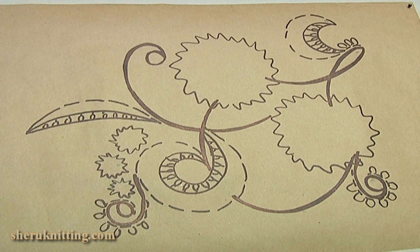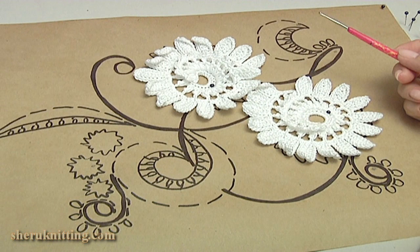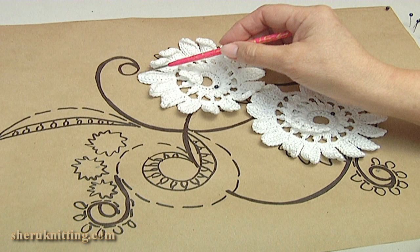We pin a painting on a mat that I made in real size. We need to pin ready elements on the painting. Let's start the work — I pin the ready elements on the painting.